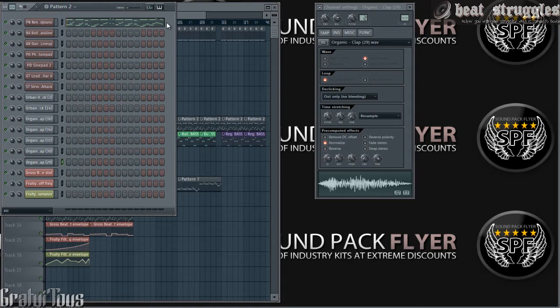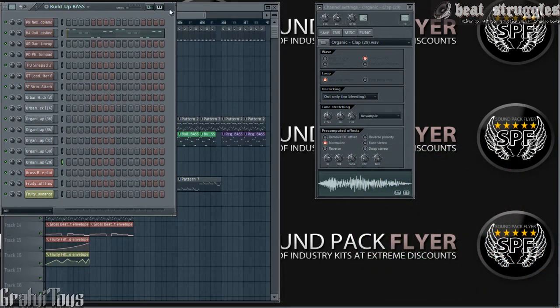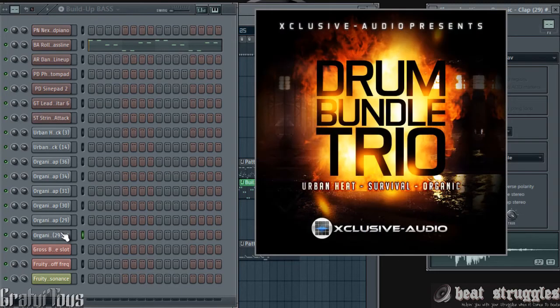So, to get into this tutorial — right here I am making a beat for Free Beats by Gratuitous Volume 4. Something I've been doing for a while is sound design with the in and out knobs. Sometimes I'll have a sound and I'll clone it so I don't change how my sound currently is. Originally it was a clap — this is out of the Organic Kit by Exclusive Audio, which is in a bundle being sold through SoundPackFlyer.com. Exclusive Audio makes amazing sounds.